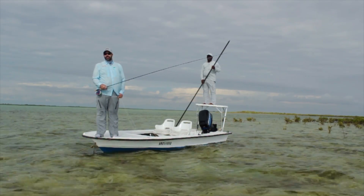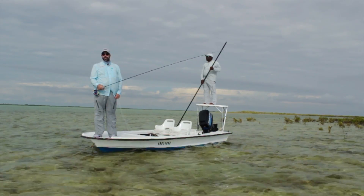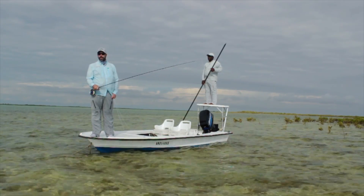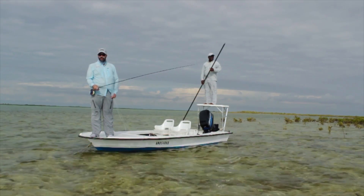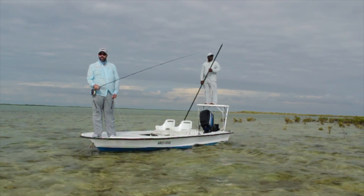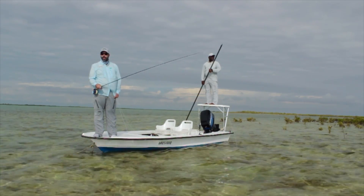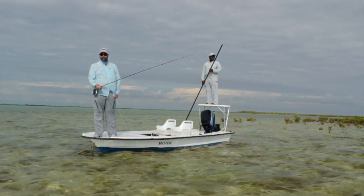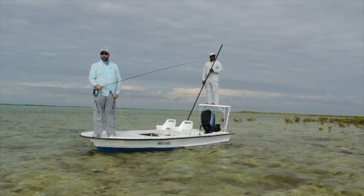Hey guys, it's Lewis Cahill from Ginkin Gasoline. We're here at the Andros South Bonefish Lodge in South Andros, Bahamas fishing for bonefish. I'm going to show you how to make a tight line presentation. Slack is always your enemy. When the fish first sees the fly you want it to be moving in a nice lifelike manner and be ready to set the hook. To do that it's important that the whole system land without slack. Here are a couple of points that will help you out.